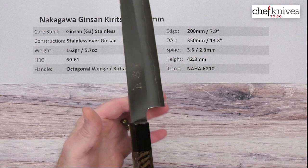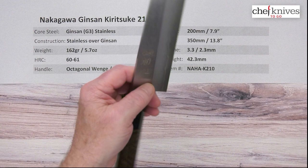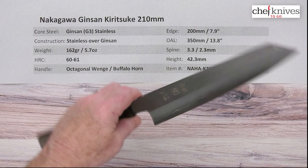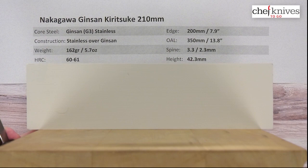Balance point is about right there — a little bit handle-heavy, but it's not a really big blade. Height is about 42.3 millimeters, so typical of a lower height kiritsuke style, which is traditional. Not very tall. Let's take a look at the cutting board profile on this.